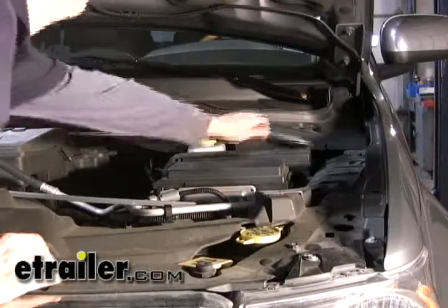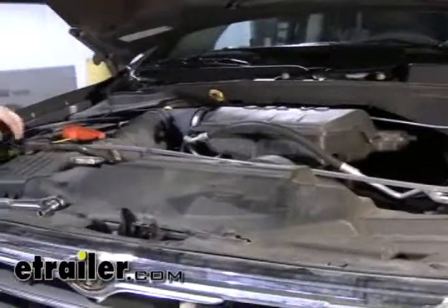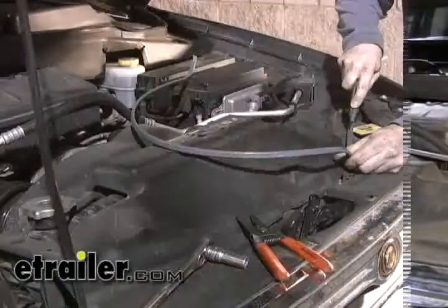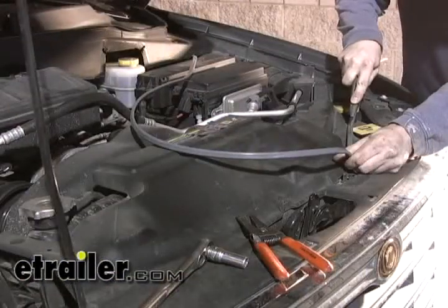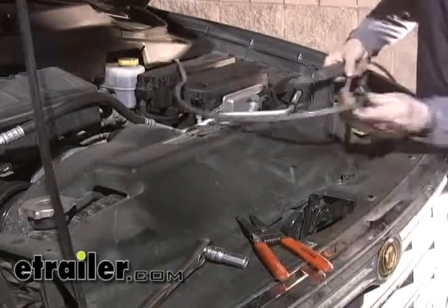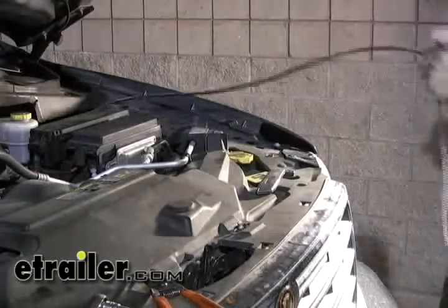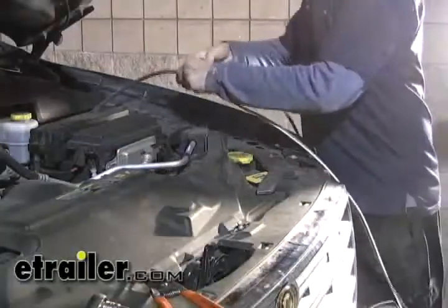Once you pull the wire up, route it over to the battery and make sure you have enough length to reach the positive terminal on the battery. We're going to have to remove the sheath and separate the black and white wire. The black wire is going to continue on going to the positive terminal of the battery, and the white is actually going to get run inside and hooked up to the blue wire on the brake controller.